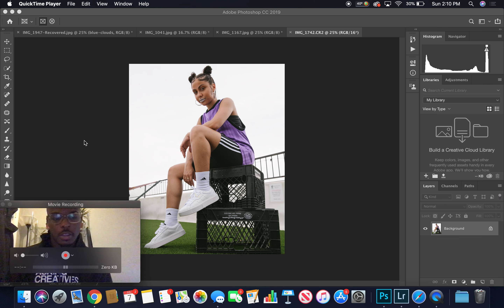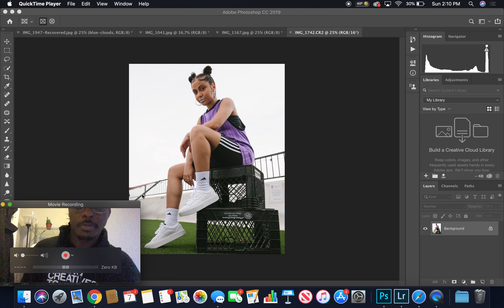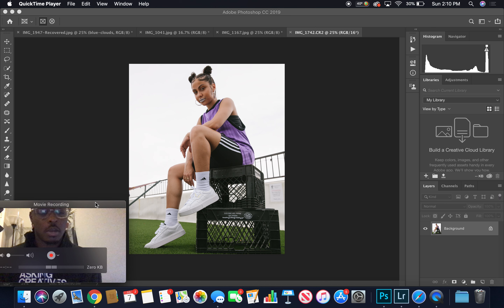All right, I think this is recording — going in with the hopes that it's recording. It tells me it's recording. What's up, Gerard here, photographer, creative director, all the above. I was just creating.